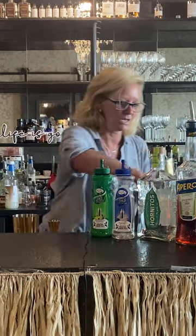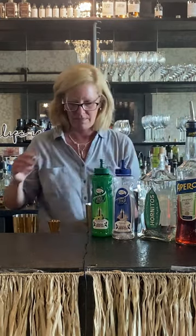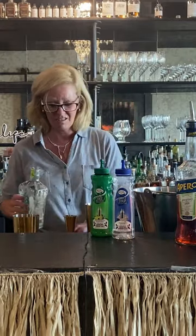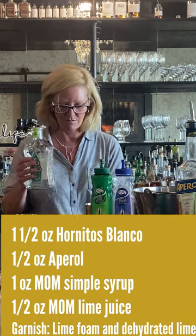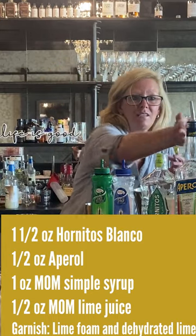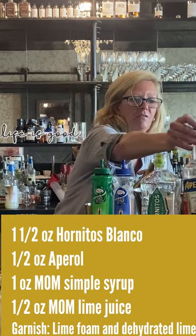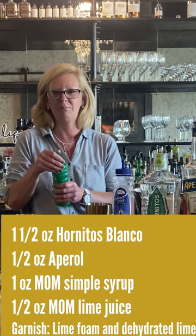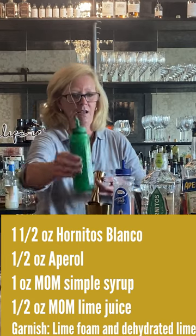I'm gonna take my cocktail shaker and put some ice in there. Then I'm gonna use one and a half ounces of Hornitos — this is good stuff and it's not expensive, and it makes a great margarita. Then half an ounce of Aperol — I may have put three-fourths of an ounce, but that's okay, a little bit extra never hurt anybody. And then a half ounce of lime juice and a half ounce of simple syrup.